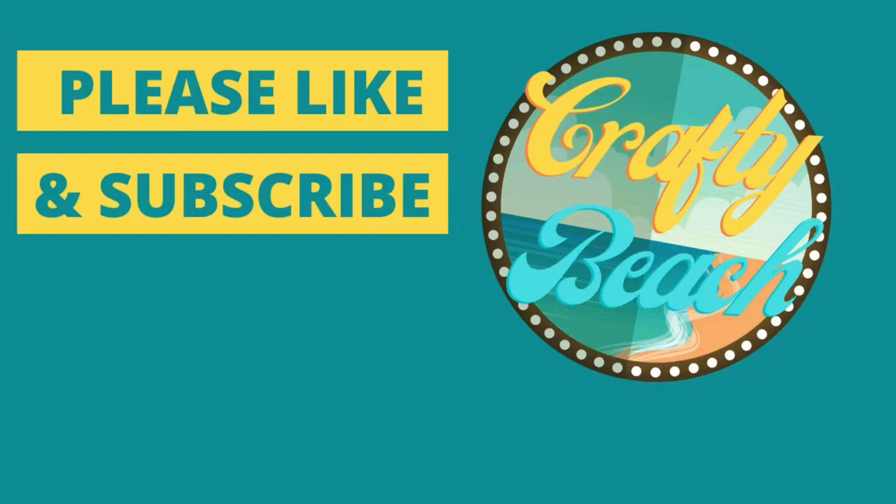What did you guys think? What was your favorite project? Leave a comment below. And don't forget to hit like and subscribe — it really helps out. I'm a brand new channel but I am looking to grow so that I can make more things to show you. All right, until next time. Bye.